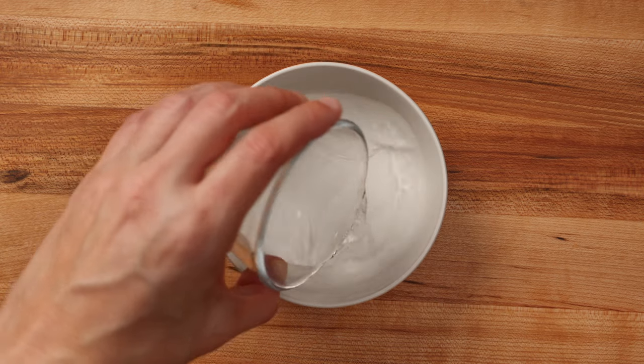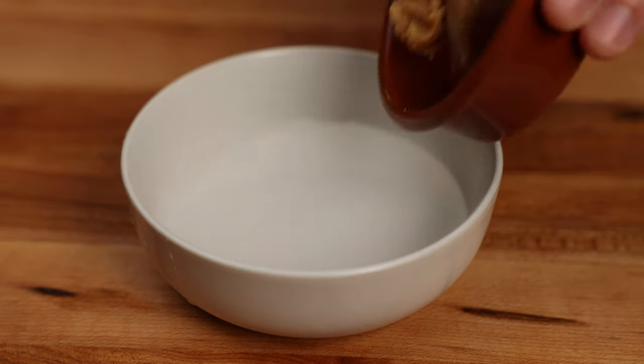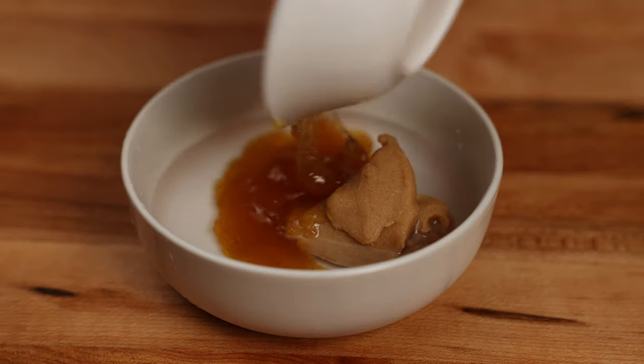To make our miso mixture, just add 3 tablespoons or 45 grams of water to a small bowl. Then add 1 tablespoon or 20 grams of miso paste, and 2 tablespoons or 45 grams of jam, jelly, or preserves.